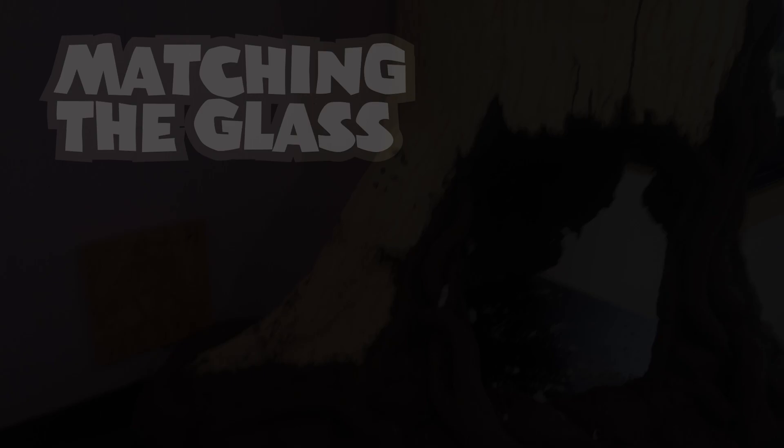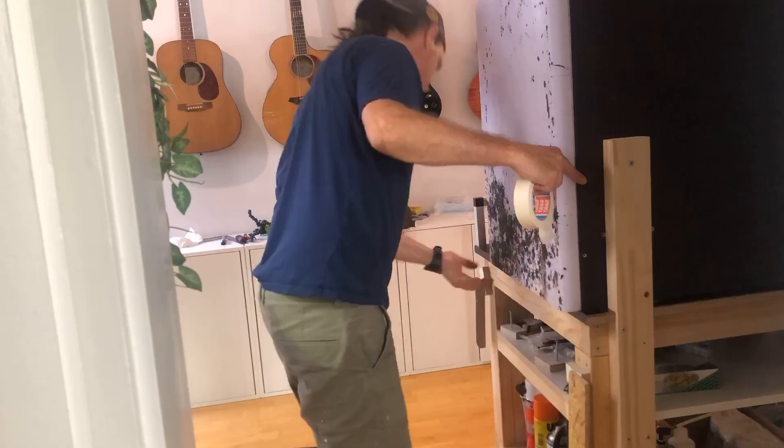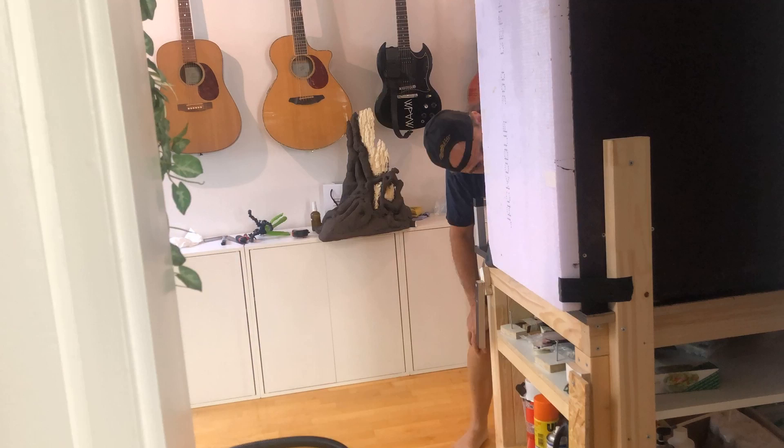Ever since I was a little kid, I always loved those exhibits in zoos where there was a rock, or a tree, or some water that just butted right up against the glass — as if you had taken a slice of nature and just beamed it into the zoo. So using a piece of sheet foam as a guide, I tried to adjust the tree accordingly, trimming on all sides and removing the guide whenever I needed to.